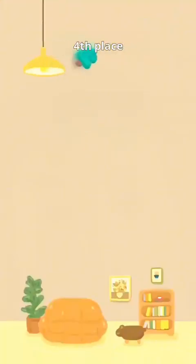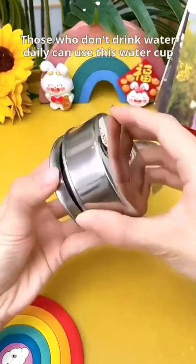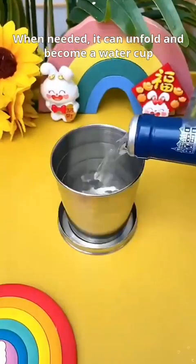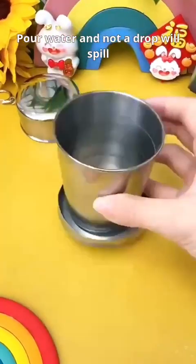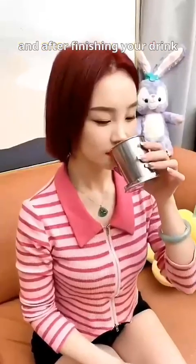4th place. Those who don't drink water daily can use this water cup. When needed, it can unfold and become a water cup. It can be used to drink water — like magic. Pour water and not a drop will spill. There are many models to choose from, and after finishing your drink, simply fold it. It doesn't occupy space.